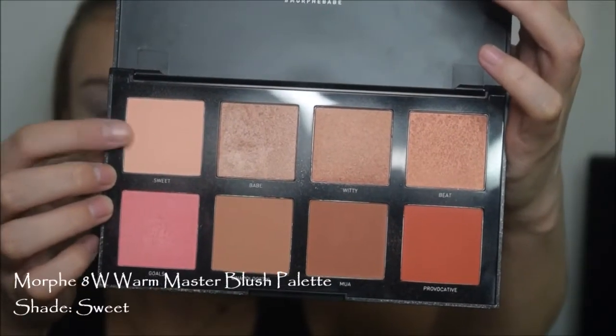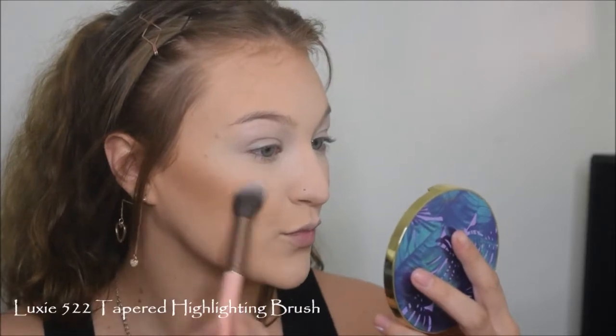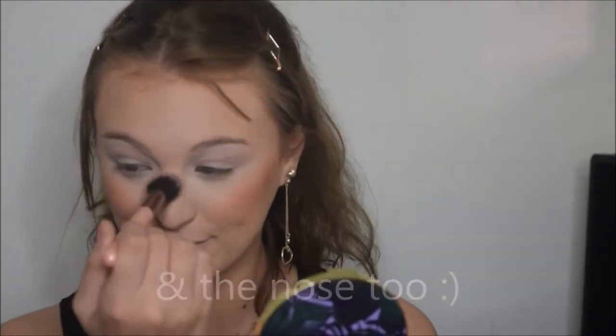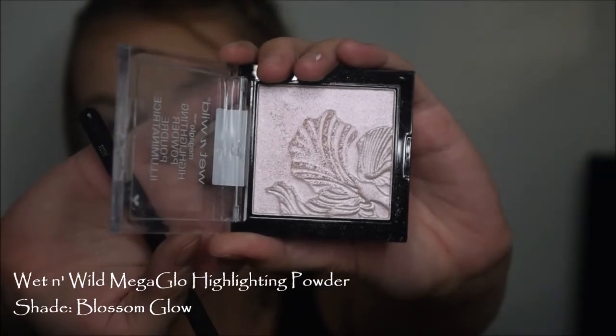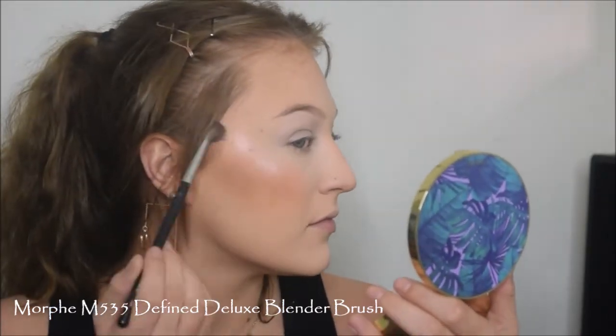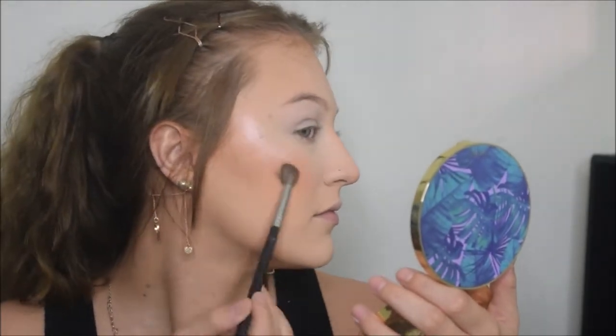For blush, I'm going in with the Morphe 8W Warm Master Blush Palette, taking the shade Sweet, which is in the top left corner. This is a matte apricot shade. I'm just going to go ahead and apply this all over the cheeks, on the backs of the cheeks, on the apples of the cheeks. Then for highlight, I'm going in with the Wet n Wild Mega Glow Highlighting Powder in the shade Blossom Glow on this little Morphe Define Deluxe Blender brush. I love these highlighters because they're literally like eight bucks and they're so good - super pigmented and really buildable. I personally like this shade the best for my skin tone, but I have three or four other shades and they're all super, super good.